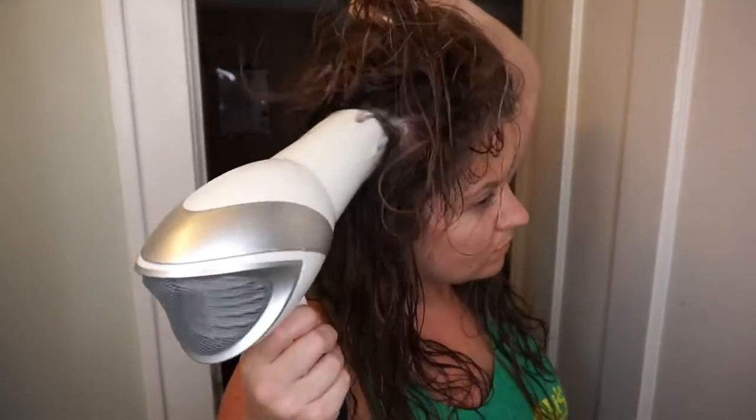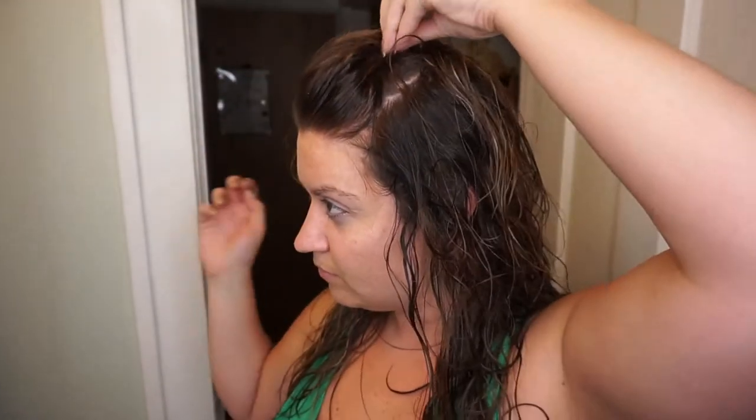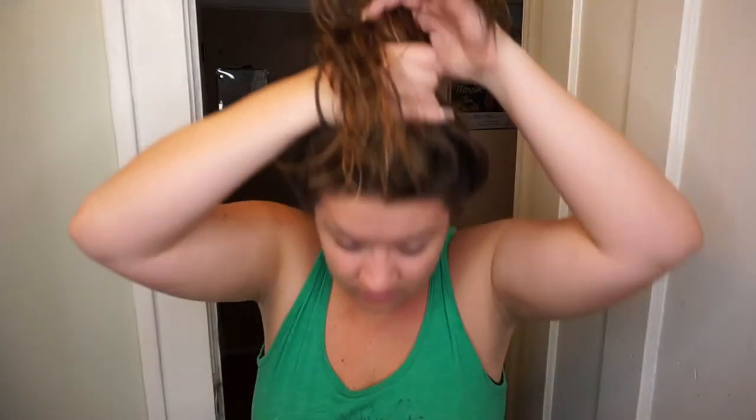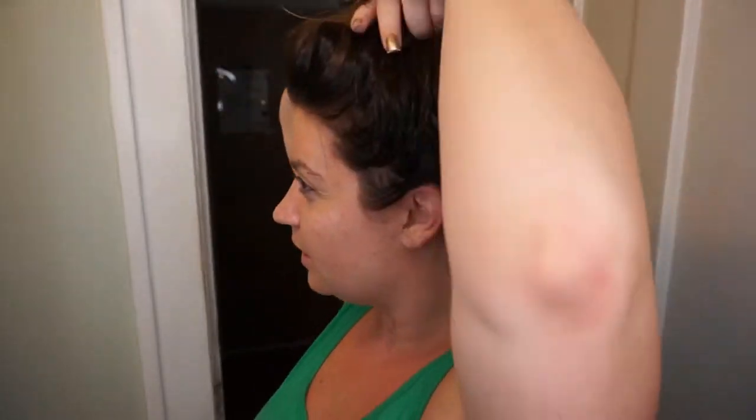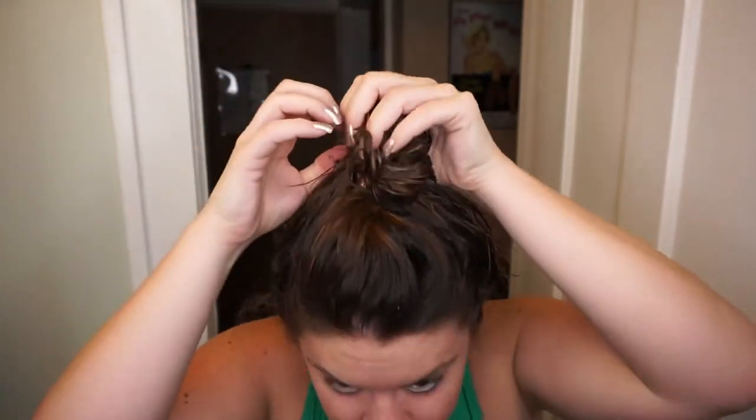Then I pull my hair up on top of my head into a little poof and put a clip up there — you can also use bobby pins — just so it has some volume at the very top. Curly wavy hair can weigh it down, so I take a ponytail holder and do a messy top knot, pulling the bun and the top a little bit because I'm always looking for volume when it's done.